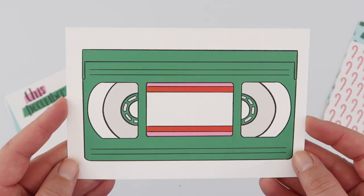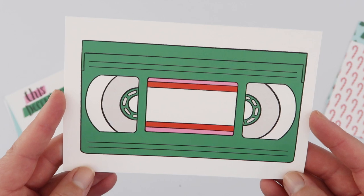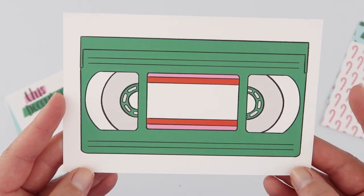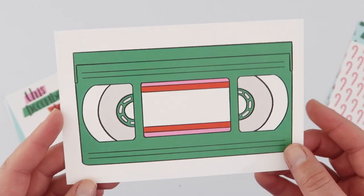And a videotape card — for all those Christmas movies, I guess. We definitely don't have videotapes anymore, but this is such a cute little retro way of recording all the things you're watching during the season.